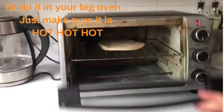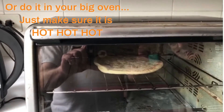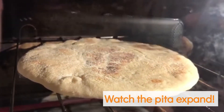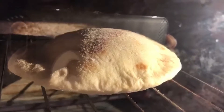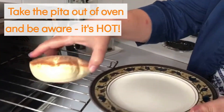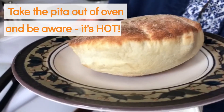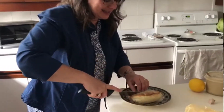Ta-da! Let's see what happens. Here we go. Hello, pita! Look at you! You look lovely and luscious and ready to be filled up. Yummy!